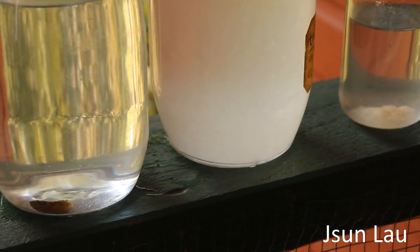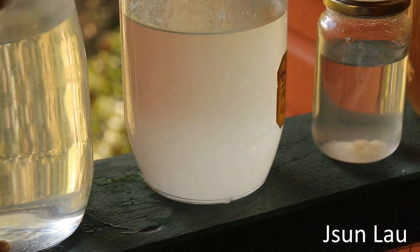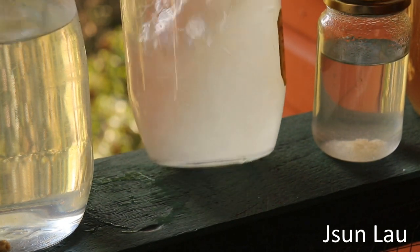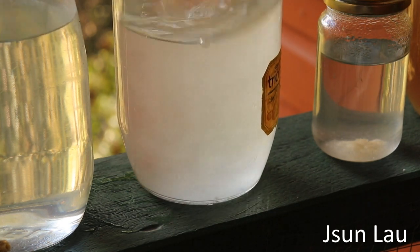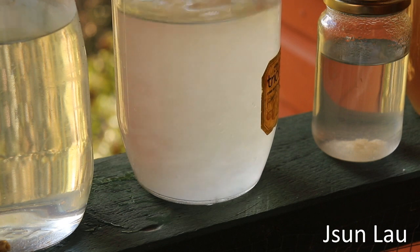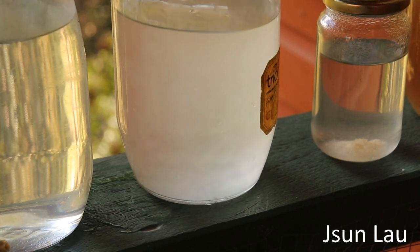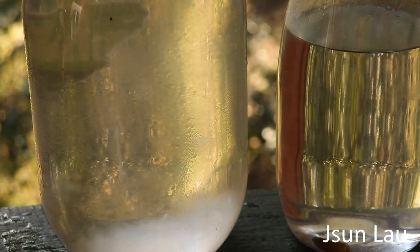The one next to it is quite cloudy. This one must be about a month old, so that's all the mycelium. Give it a shake, and from that jar I transfer to some other jars.